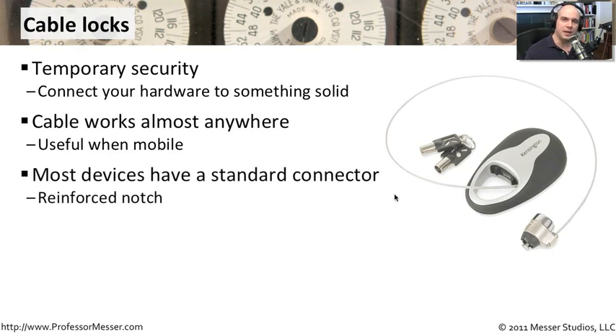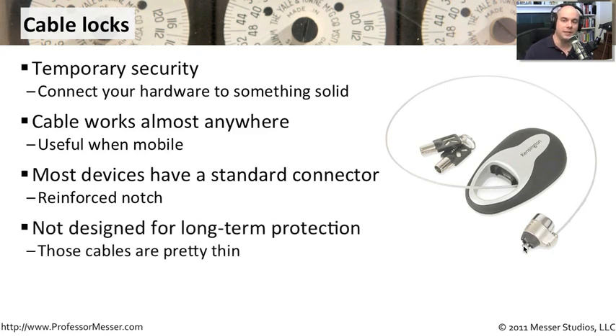Most devices — if you look at the side of your laptops and your mobile devices — there's a little notch there. It's a reinforced notch, usually reinforced with metal, that you plug this particular lock into. You turn the key, and it's now locked in there. It's not coming out. It's a really easy and very quick way to lock your laptop and mobile device right to a box, to a system, to a table. It's not going to go anywhere from there.